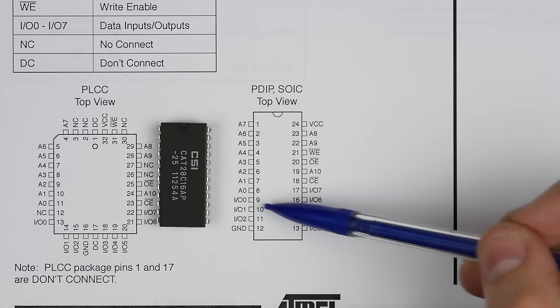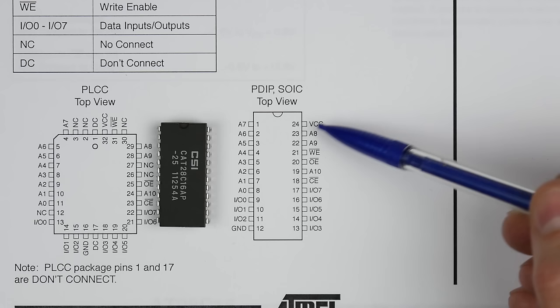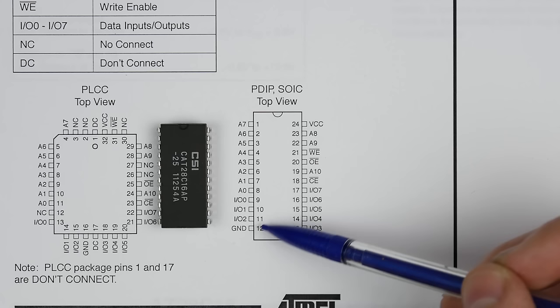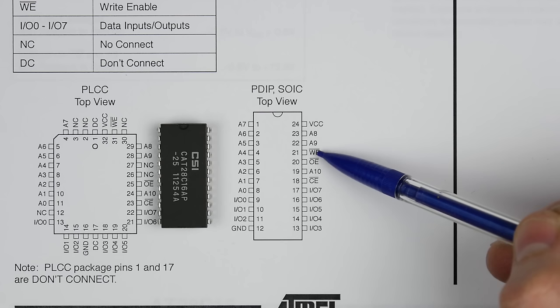There are 11 address lines — A0 through A7 on one side and A8, A9, A10 on the other. These tell it which byte we want to read or write. Other than that, there's ground and power, and then write enable, output enable, and chip enable, which we'll look at in a moment.